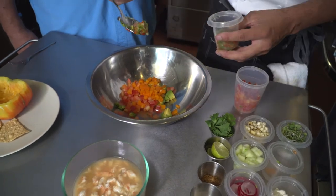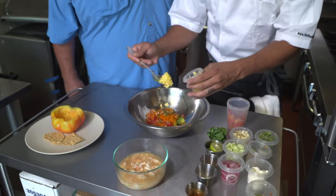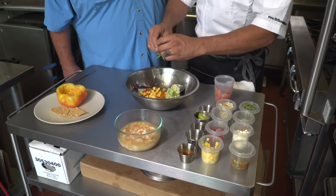How hot do you like it? It's never hot enough. Okay, perfect. We're gonna throw a little bit of mangoes inside too as well, then all of our cucumbers, and break up some cilantro.